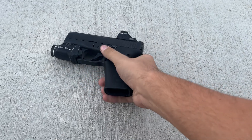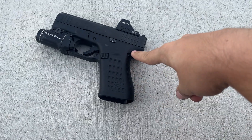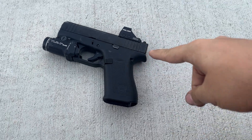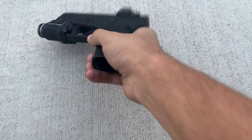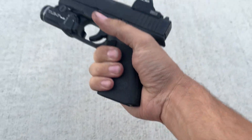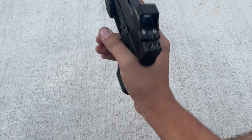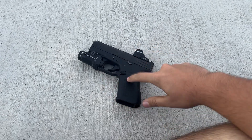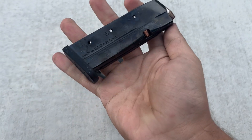My other carry gun that I still carry sometimes, and what I carried before, is a 365XL. I really like that gun and I still do carry it from time to time. I'll go ahead and jump into why I carry this over the 365XL - and it comes down to these mags.